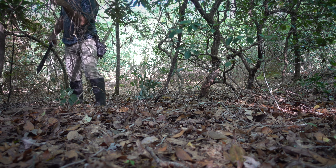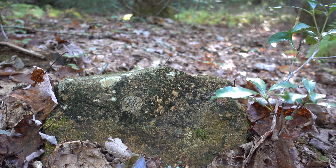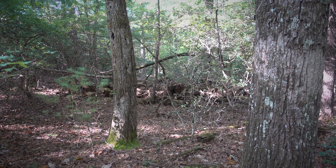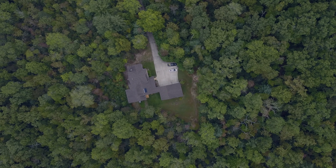Now that I've hiked through here a few dozen times, I know it like my own backyard. I recognize the trees, the topography, and all the landmarks. But to show you what I'm talking about, we'll need a map.